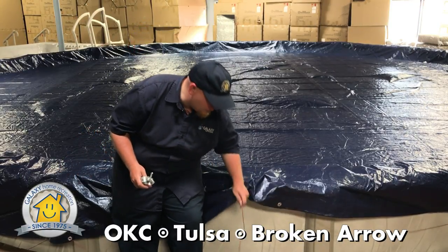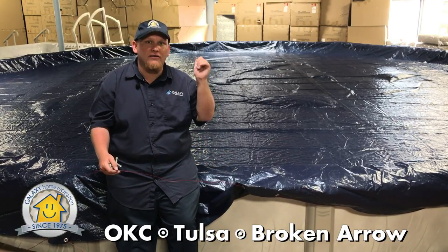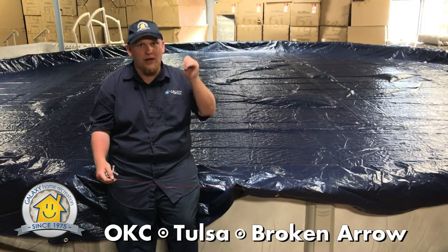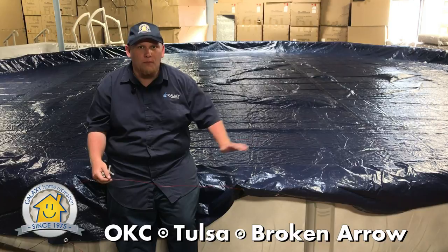Having the cable already in the pool cover will help the pool cover catch on the back side of the pool and keep you from dragging it all the way in, which will actually help you cover the entire pool without having to be all the way around the whole pool.